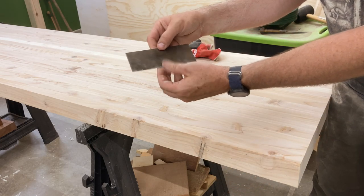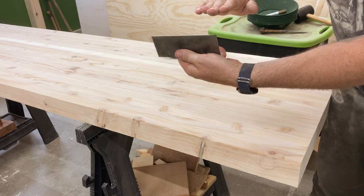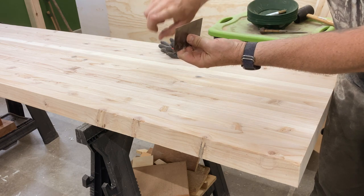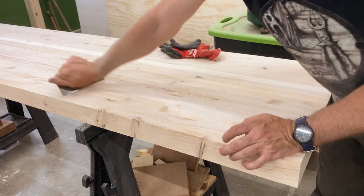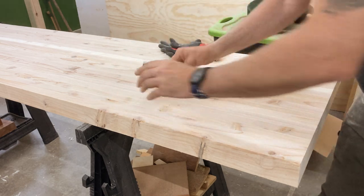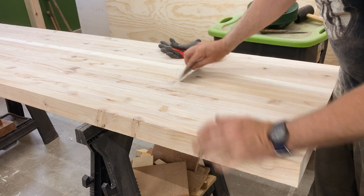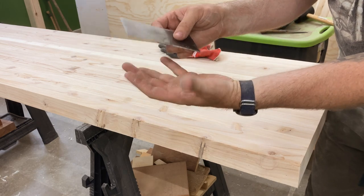This little thing here is called a cabinet scraper. Basically, it is a piece of spring steel that is burnished, flattened on the top with a file, and then burnished — like pressed down with a hardened screwdriver. Then each of those edges are turned into like hooks. So then you can scrape a very, very small layer of material. This is dull, though. I just finished, and so I was knocking a lot of epoxy down.